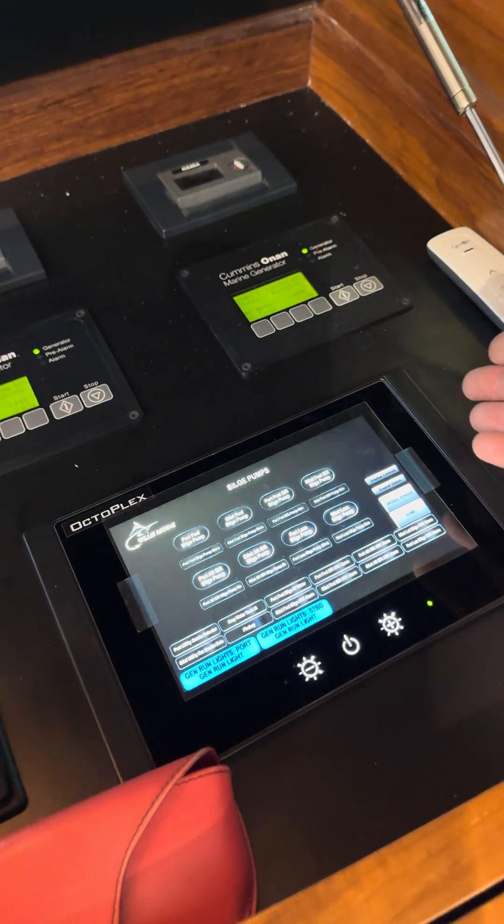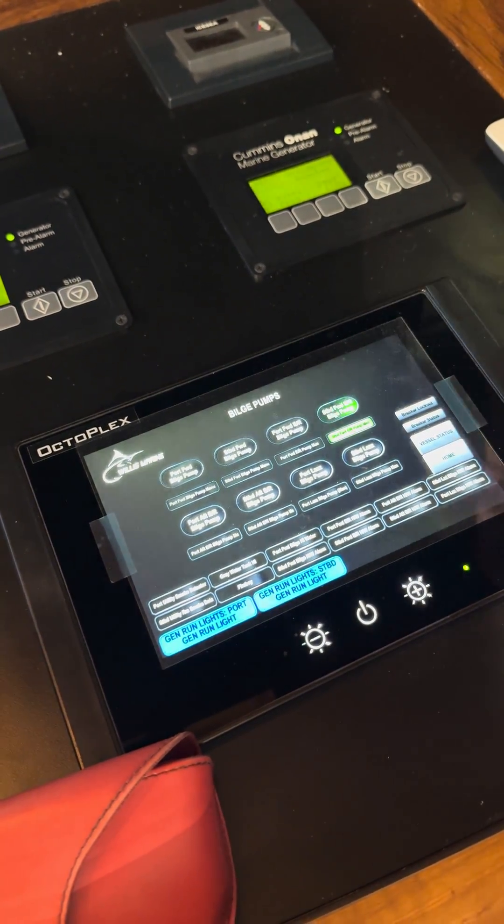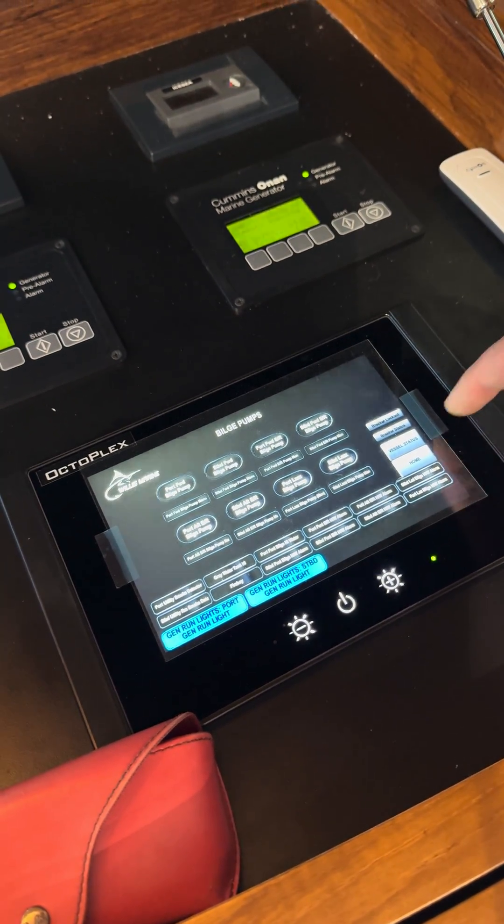Same thing with our bilge pumps. I can see everything that's running and I can actually activate my bilge pump from anywhere throughout the boat.